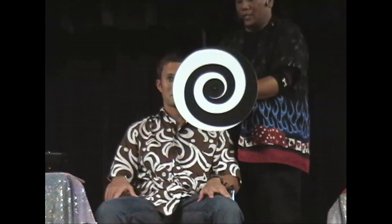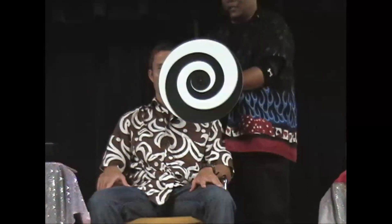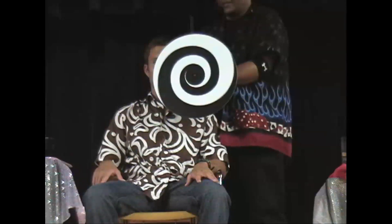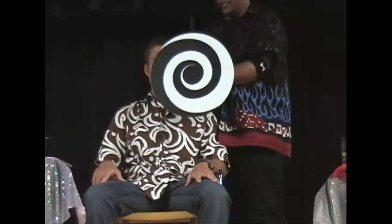Ladies and gentlemen, you're about to witness an optical illusion. As the disc spins, look exactly in the center for 10 seconds in a row. And if you do, you will see Justin's head get bigger. 10, 9, 8 — keep looking in the center.